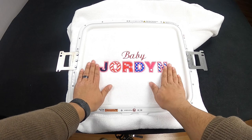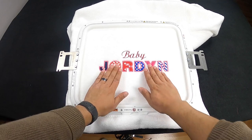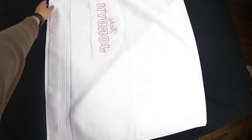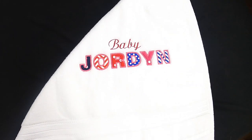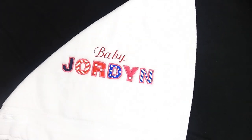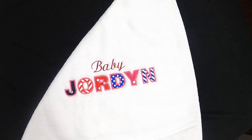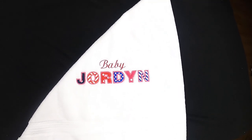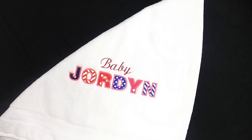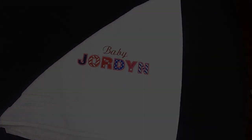Look at this — very very nice. Baby Jordan's gonna love her towel. Look at that! Let's take off the hoop and check it out. And there you go. Make sure you check the description for all the material information — I'm gonna put as much detail about this project as possible. If you have any questions, hit us up in the comments and I'll be sure to answer. Make sure you subscribe because we have a lot of projects in the works. See you guys later, peace!